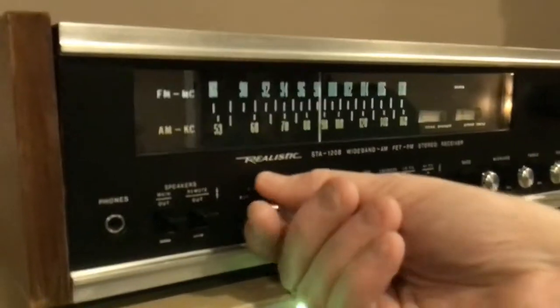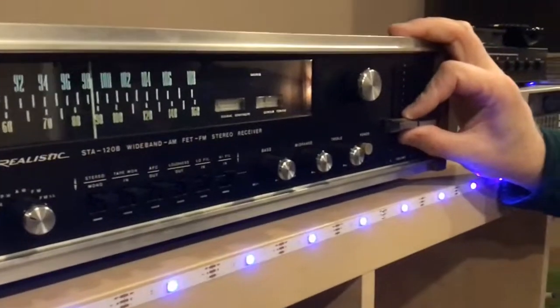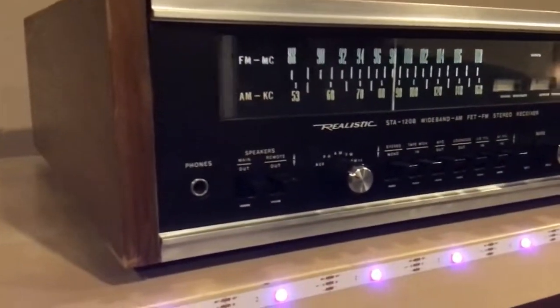So that is the STA-120B and we'll do the next one in a minute.